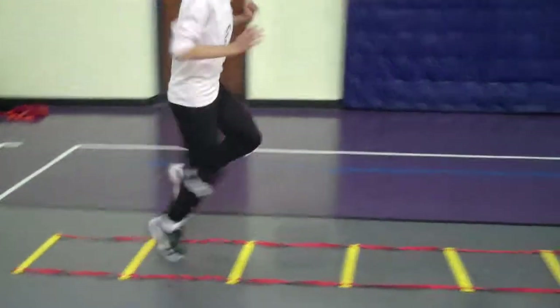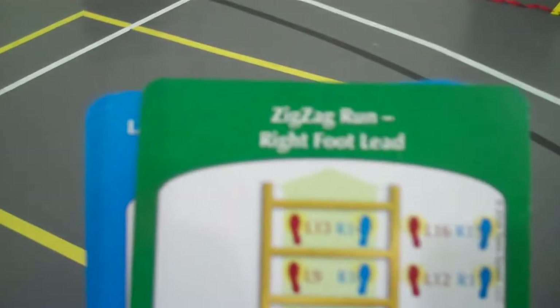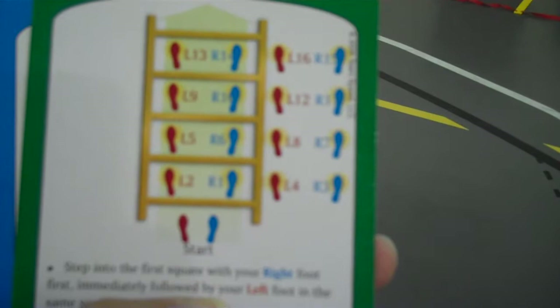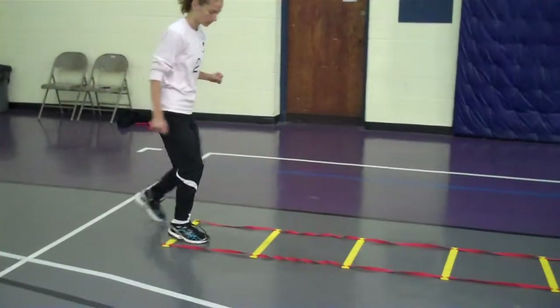One foot hop in each square, right foot lead. Zigzag run, right foot lead. So this one we talked about last time in the skater hops. This time you're actually going to be running, but it's the same idea.